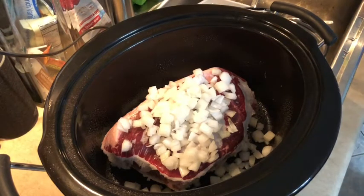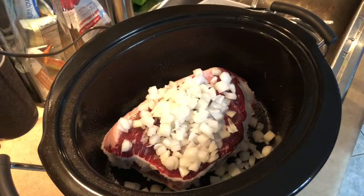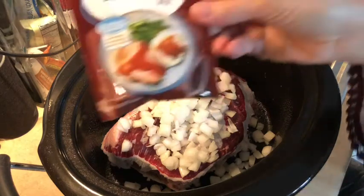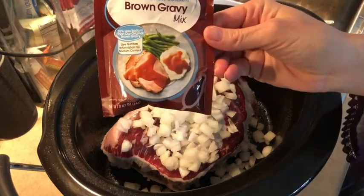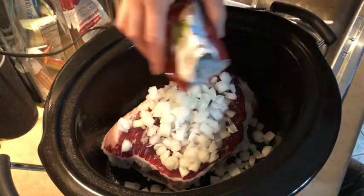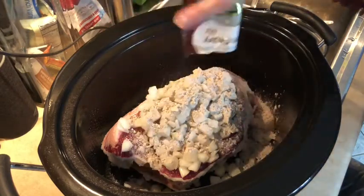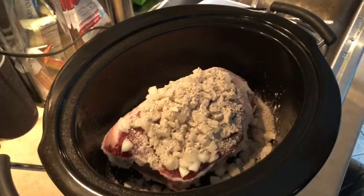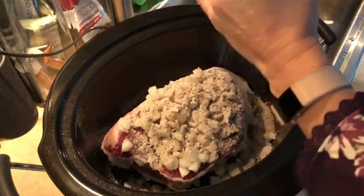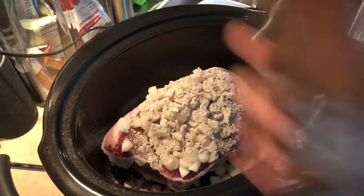My husband won't mind. It calls for a package of brown gravy mix or au jus mix. In this case I just picked up a pouch of reduced sodium brown gravy mix — I think it was just the Great Value Walmart brand. I'm gonna dump that right on top, add some salt from a regular salt grinder, and some pepper.